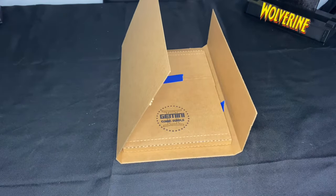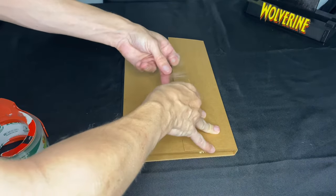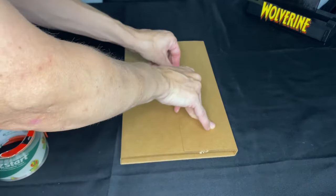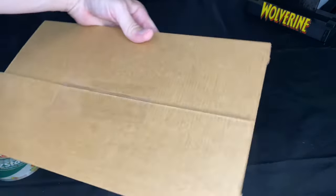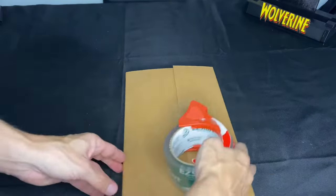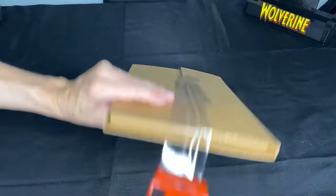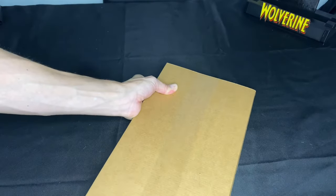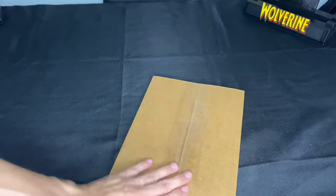Now the next step: sealing this sucker. We are moving over to the clear tape. As you can see, it is all nice and ready to go. We go right across the front of it, then right there in the back. And bang — there you go. That is a sealed book.